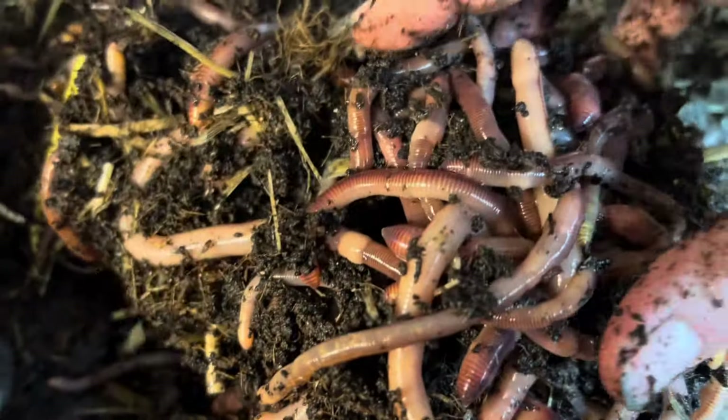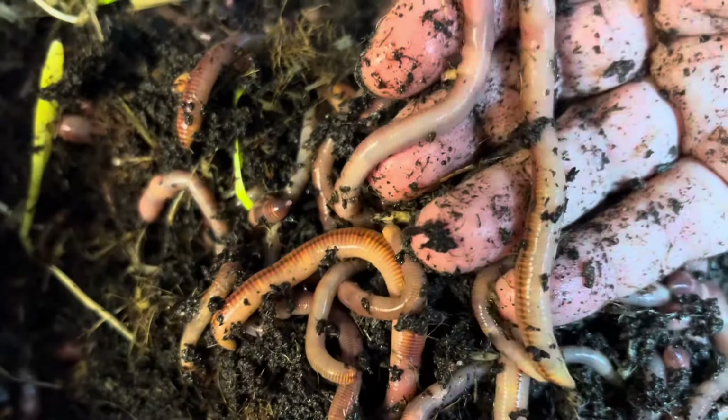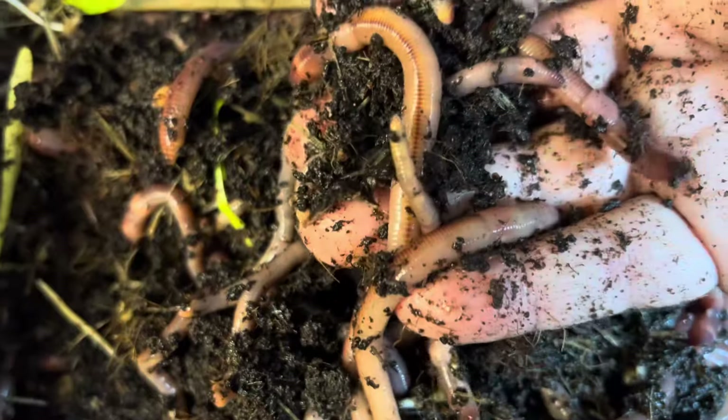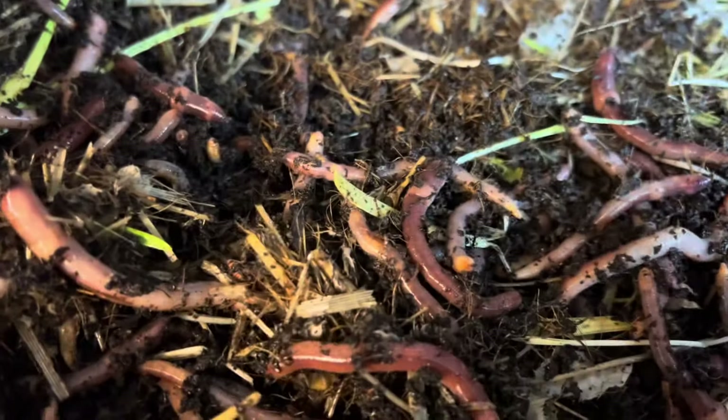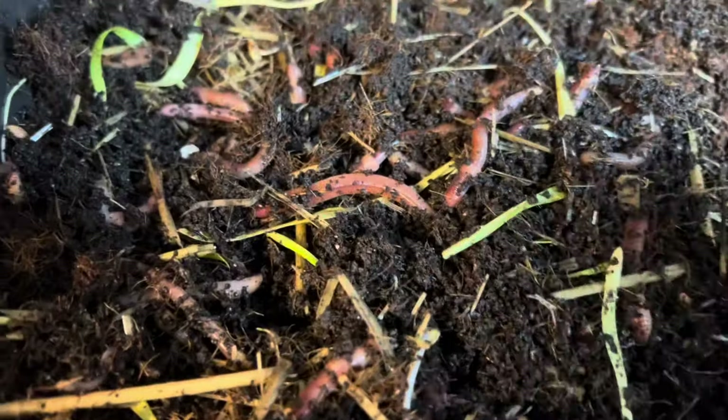Tractor Supply is pretty close by — it's in another town but it's a farm store where I can get them. These worms are gorgeous, guys — they really are. I'll be harvesting some of this today to ship out. Let me show you how I ship.